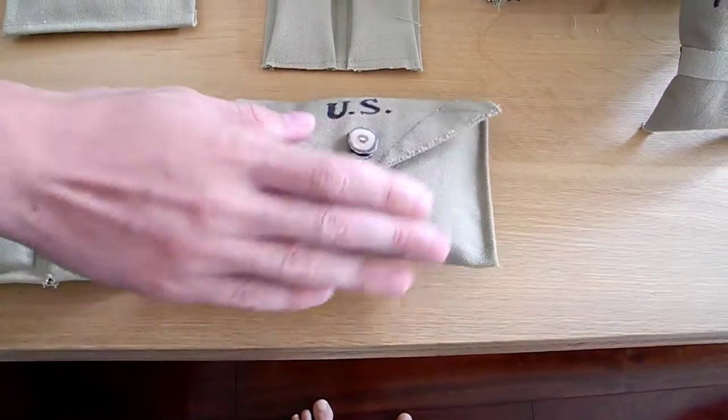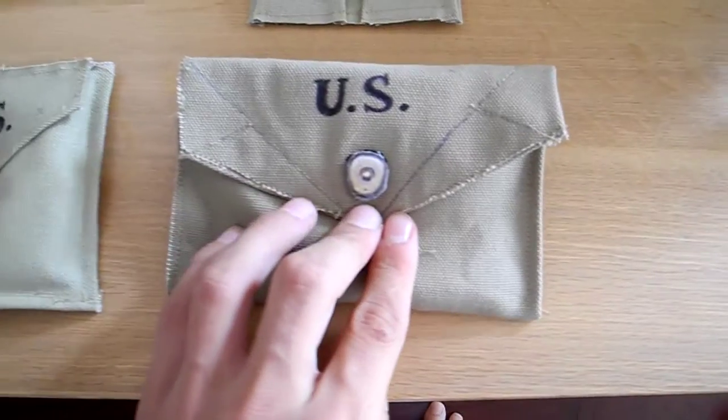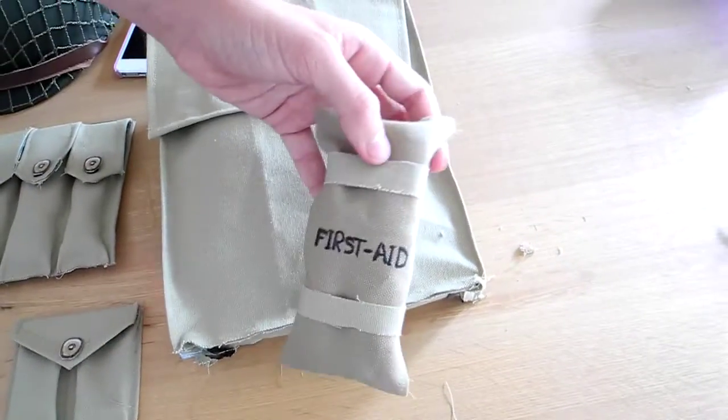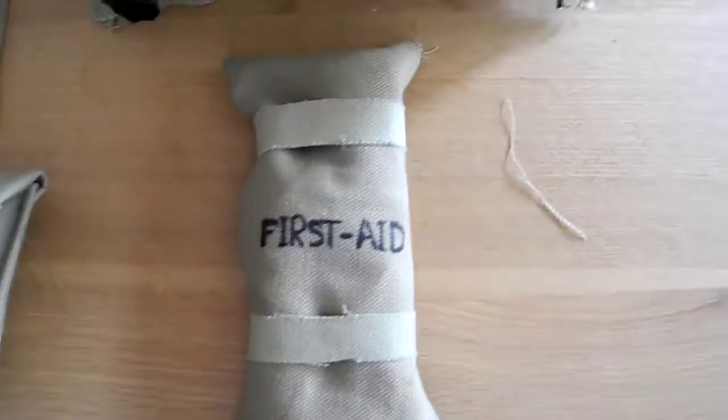Here is a first aid pouch again. Next we have a first aid kit — paratroopers. These are really easy to make, take about five seconds.